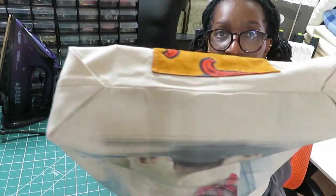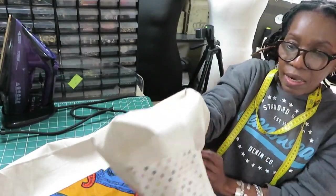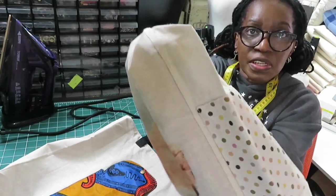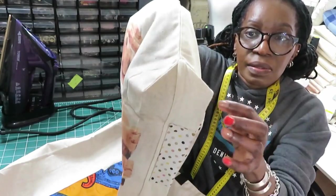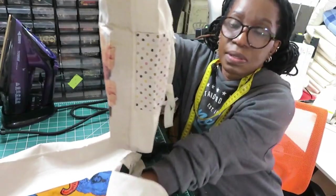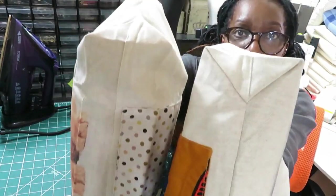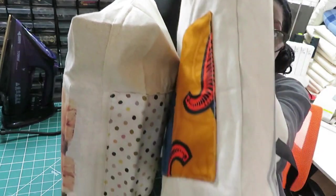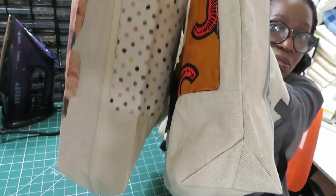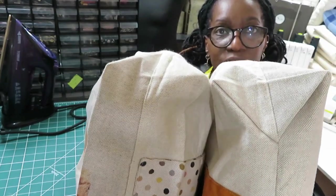This one is the opposite of the last one. So the Golden Retriever bag — the bottom of it, the V is on the outside. And the White Terrier — the V is at the bottom. So you can see the difference here.